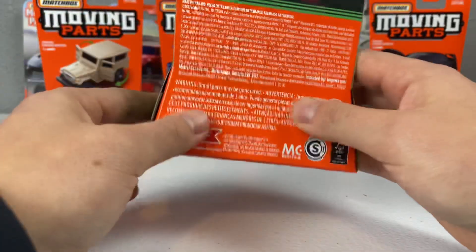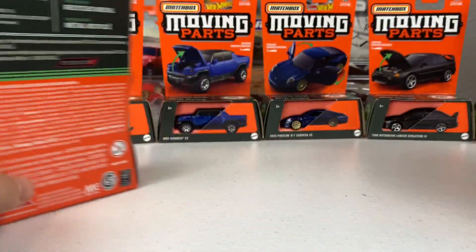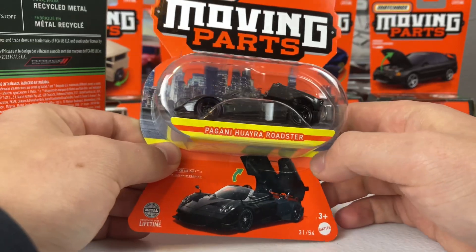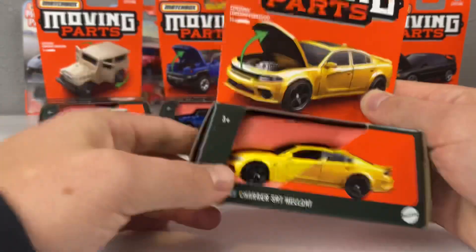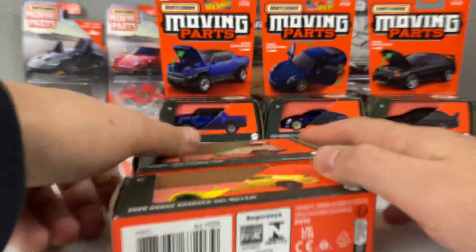Personally, I prefer being able to see all the car because you can check the tampos and any defects. But I do respect the fact that this is a green alternative, and it's way easier to stack. I didn't hate the old moving parts packaging all that much — it was a little difficult to store and a lot of people despised it — but this new one is much cooler.